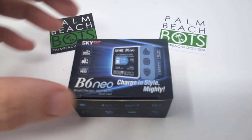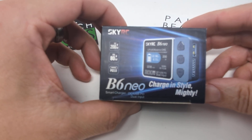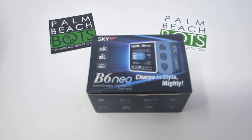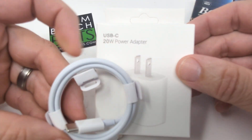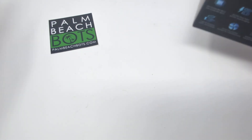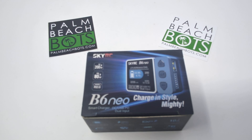The B6 Neo comes by itself with no adapters or power supplies, so you'll need to buy the appropriate attachments to charge a particular battery. The first thing you'll need is the power supply, which you can run on a PD power supply of at least 20 watts — we sell one on the website. It's basically a higher-powered USB-C phone charger, but a regular standard phone charger won't actually turn the battery charger on.